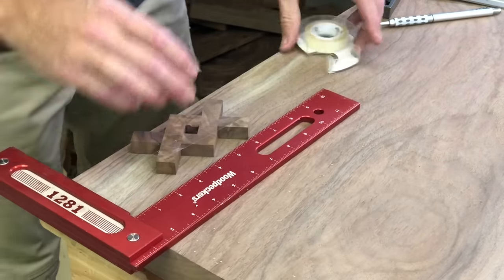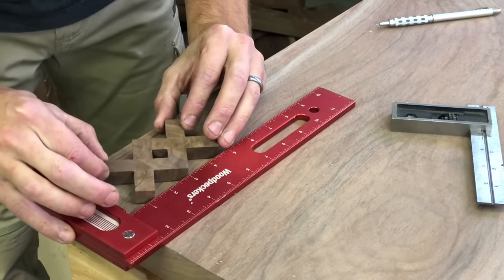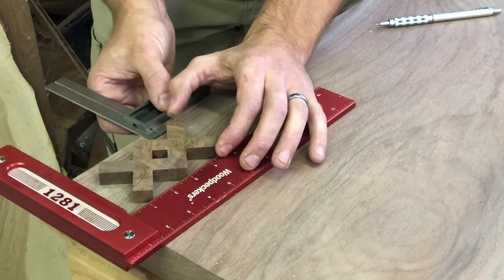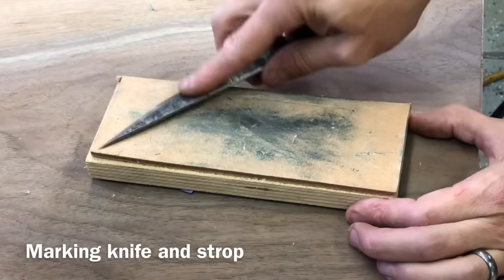Now I'm going to use the Scotch double-sided tape. You don't have to do this, but you kind of do if you want it to be perfect — no matter how tight you hold it down with your hand, they always tend to wiggle loose. Normally you don't have to have them perfectly lined up to the corners if you're doing a bowtie joint or something, but for this one I obviously want it to be symmetrical.